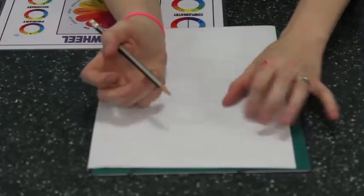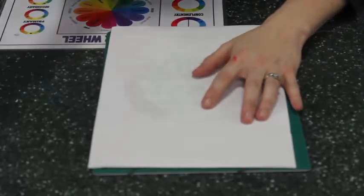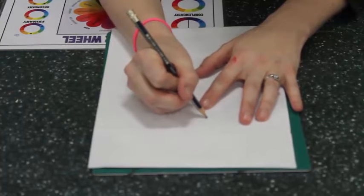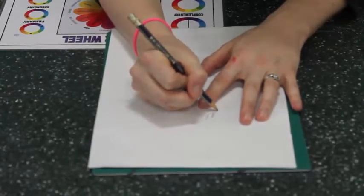I'm going to make sure I hold it in place, and then I will grab a fine liner pen, ideally. And I'm going to draw around my design — I'm going to trace it.